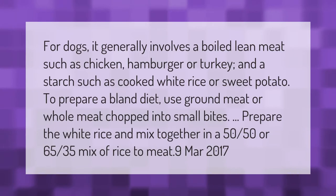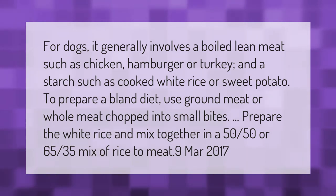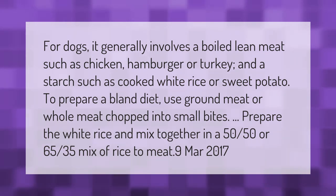For dogs, a bland diet generally involves a boiled lean meat such as chicken, hamburger, or turkey, and a starch such as cooked white rice or sweet potato. To prepare a bland diet, use ground meat or whole meat chopped into small bites, prepare the white rice, and mix together in a 50/50 or 65/35 mix of rice to meat.